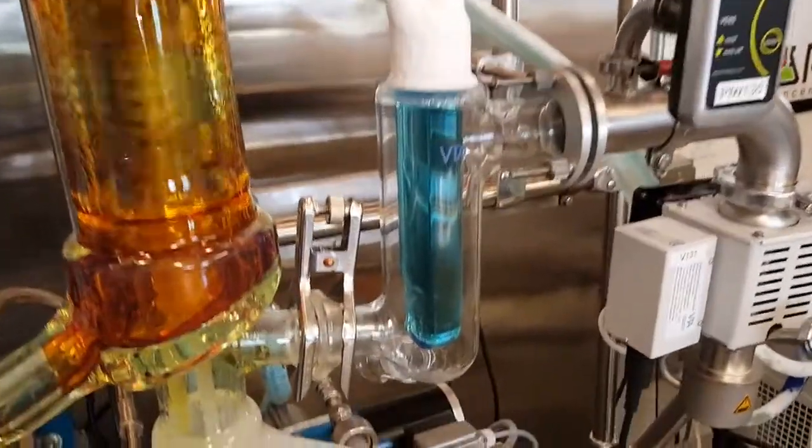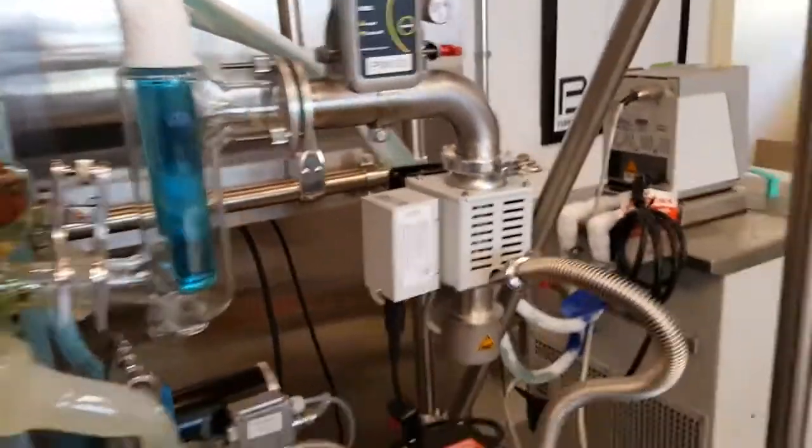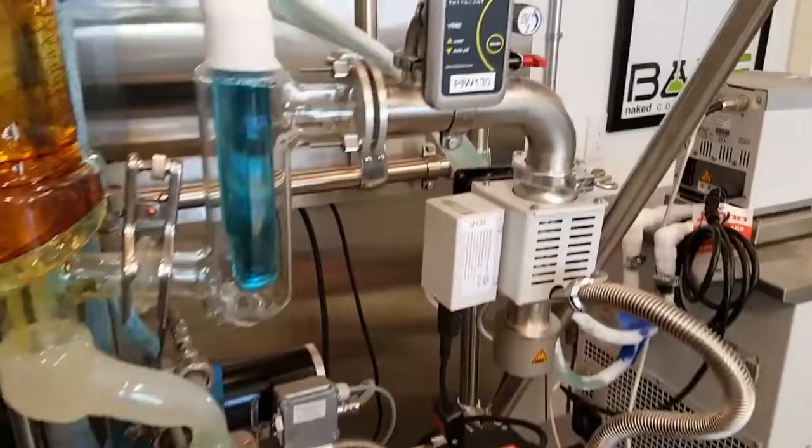Up here is the cold trap. Instead of having dry ice, they've got a chiller pumping that blue stuff in there, and it condenses anything before it goes into the pump.